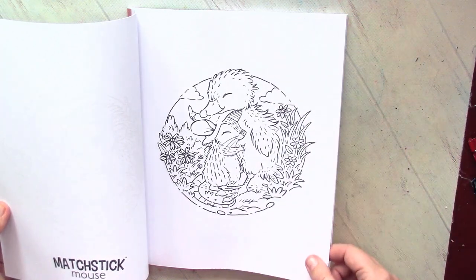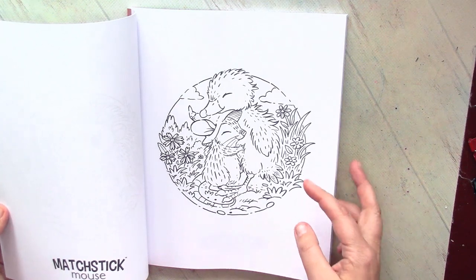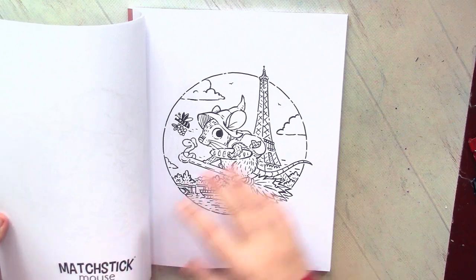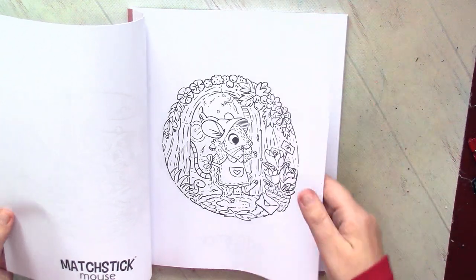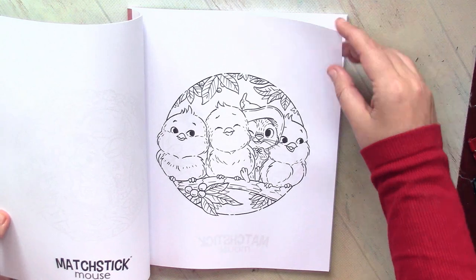I would say that among all Matchstick Mouse books, this one is probably the most interesting because here we have a big amount of other animals, and all of them are absolutely adorable — so cute.